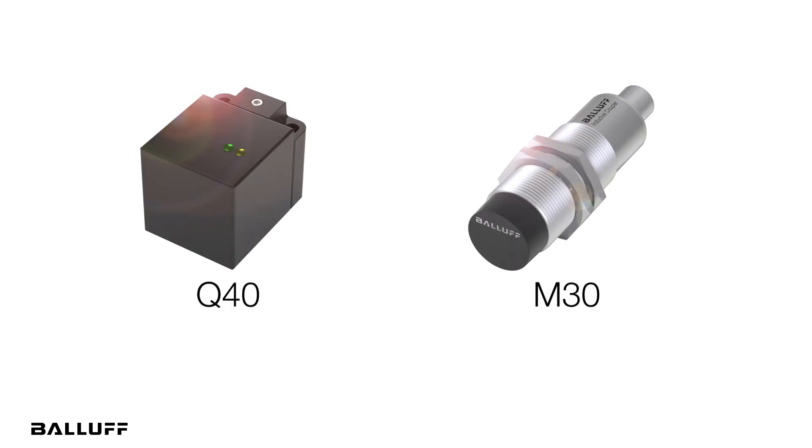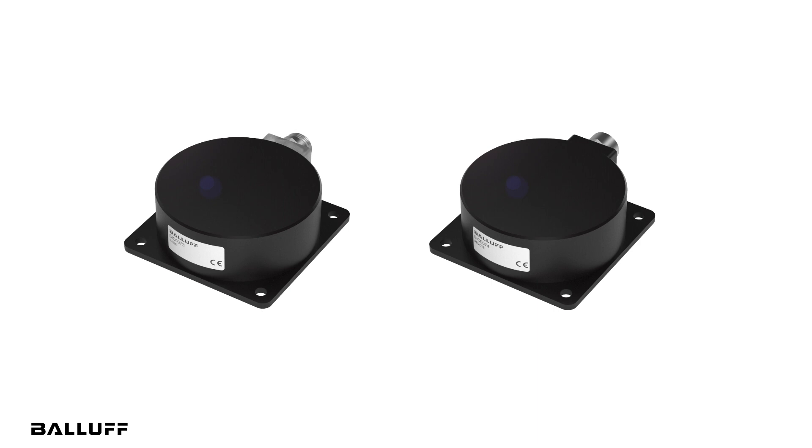Where our Q40 or M30 inductive couplers can only transmit up to 2 amps, these are power-only and can transmit up to 5 amps of power from the base unit to a remote unit across an air gap.